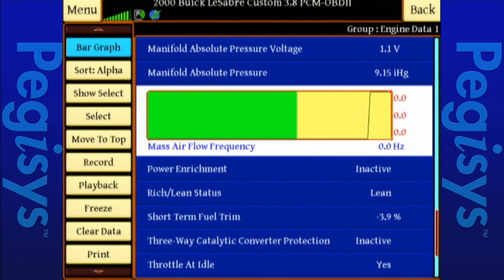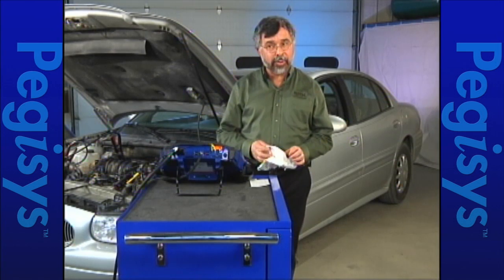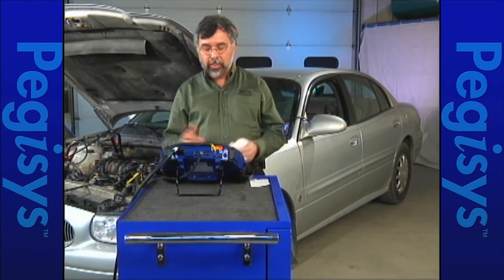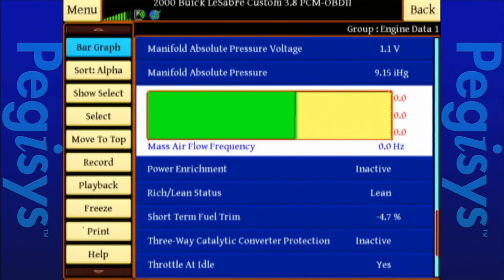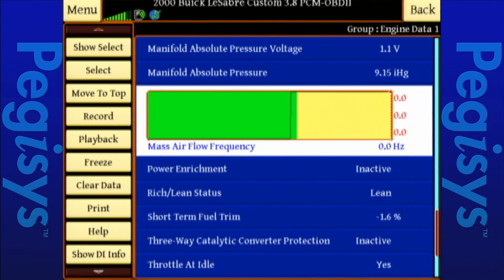And we got 0 hertz at this point. I think it said we're supposed to be at 1.2 grams. I'm going to go ahead and down-key again to show DI info and go to our embedded information.